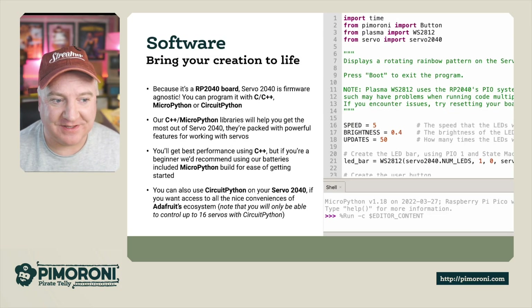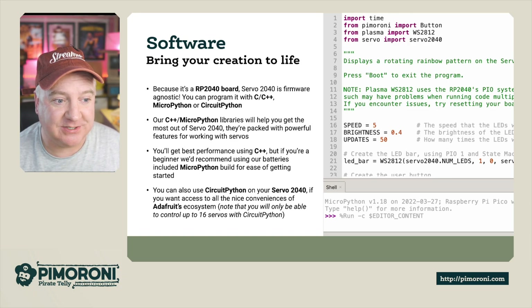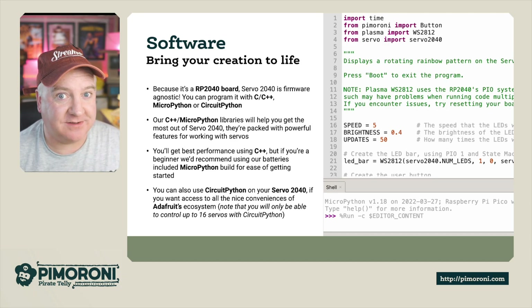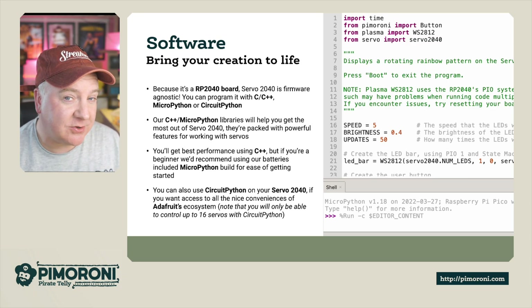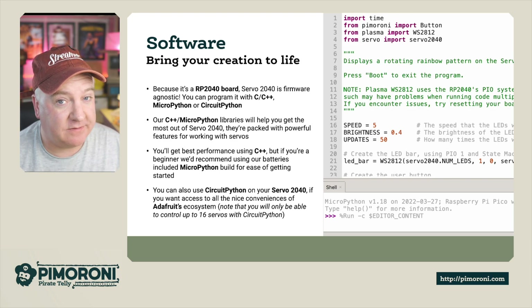On the software side, because it's an RP2040 board, the Servo 2040 is firmware agnostic - you can run C, C++, MicroPython, or CircuitPython code. All you need to do is flash the firmware, which is very easy. Our C++ and MicroPython libraries are packed full of features. You'll get the best performance using C++ since it's compiled code, but if you're a beginner we recommend the out-of-the-box MicroPython build for ease of getting started. You can also use CircuitPython for the Adafruit ecosystem, but note that CircuitPython can only address up to 16 servos.